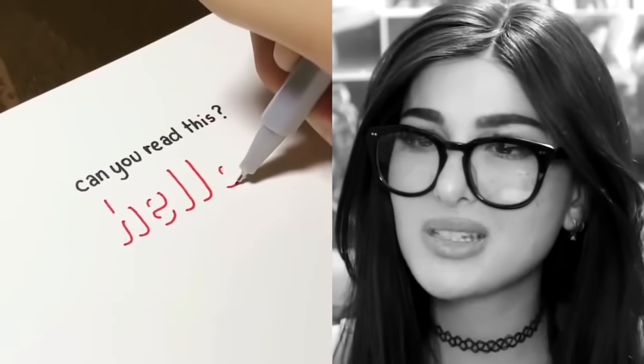Can you read this? At first I'm like no — what are you trying to write? What language is this? How can I possibly read it? And then it's just 'hello' and it looks 3D.